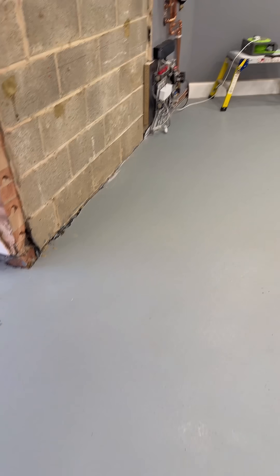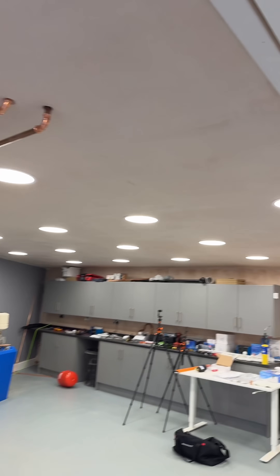I've got underfloor heating in this. And I've set my lighting — so we've got lots of lighting in here so I can do videos and stuff.